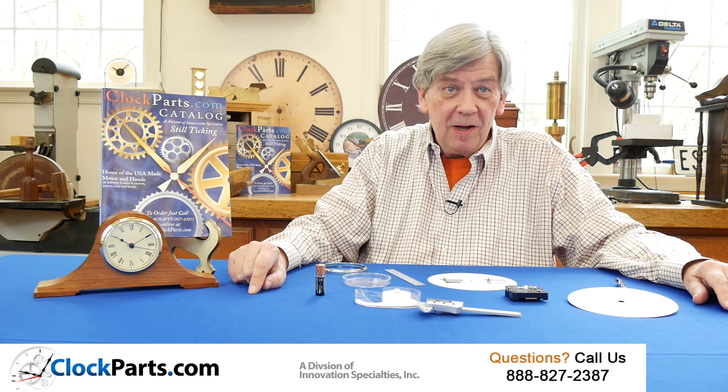This is Mike Brossman for ClockParts.com. If you have any questions about clock making or clock repair, you can go to the Contact Us section at the website ClockParts.com. Send us an email or even send photos along. You can also give us a call at 888-827-2387. Let us know how we can help.